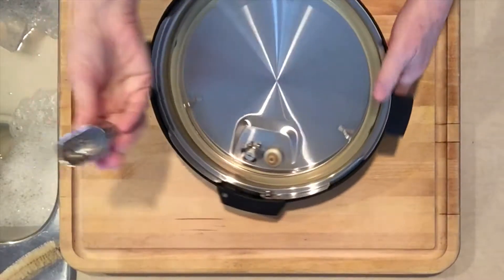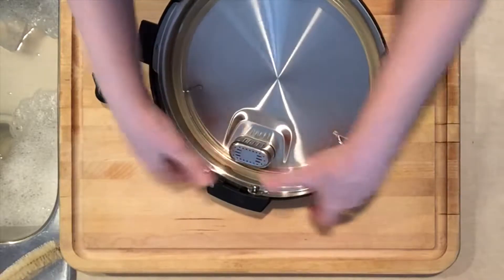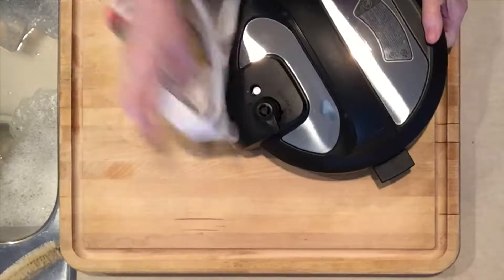This cover just fits back on with a pop and it's in place, then I put my valve cover back on and I'm ready to cook.